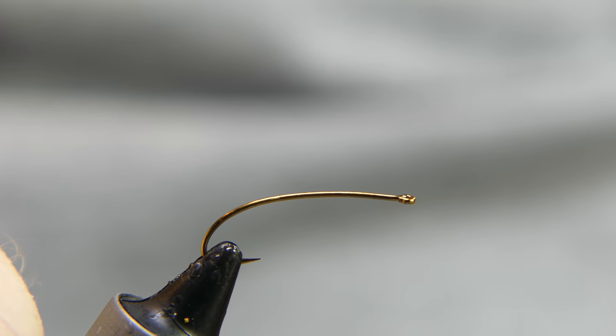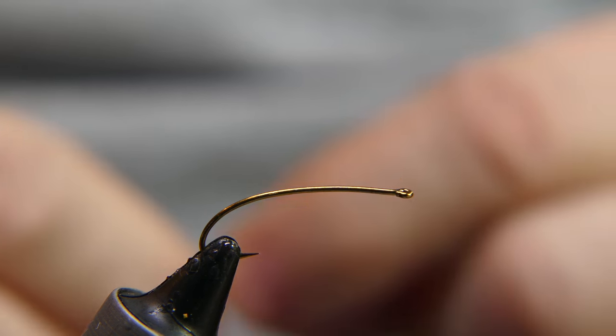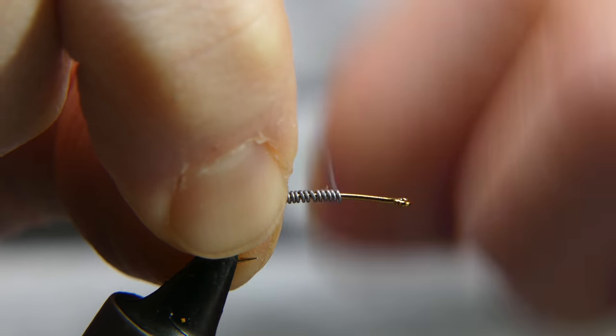I'm going to show you another way to get around that. The hook I'm going to use is a Sabre size 10 curved nymph hook. I'm clamping it in there closer to the barb — I want to get down around the bend just a little bit. I'm going to start with a little lead; I'll go with 0.015, and do about 14 wraps or so, just enough to add a little weight to it.